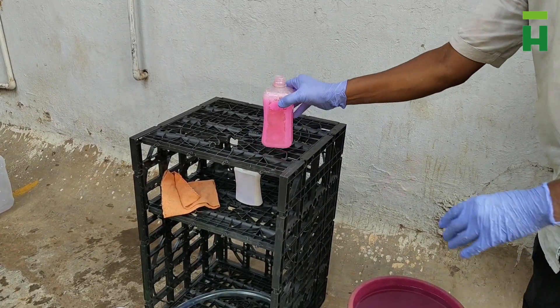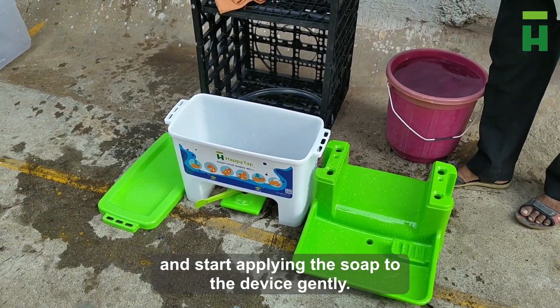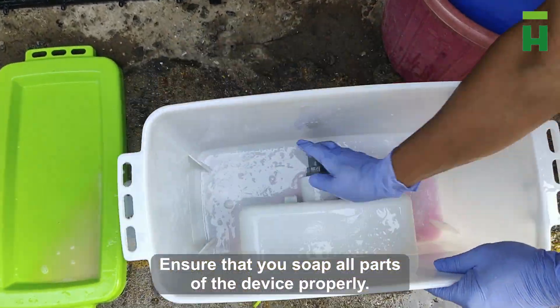Step 3. Start by sprinkling some soap and water over the parts and start applying the soap to the device gently. Ensure that you soak all parts of the device properly.